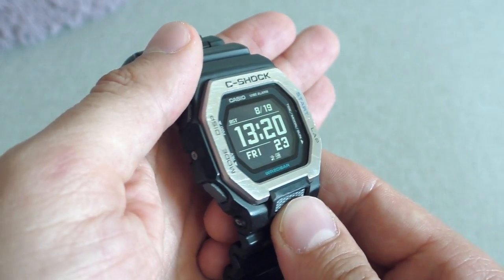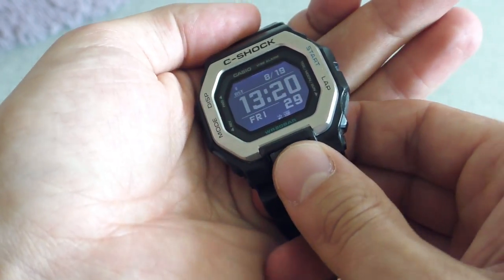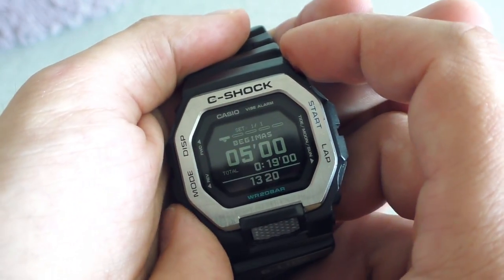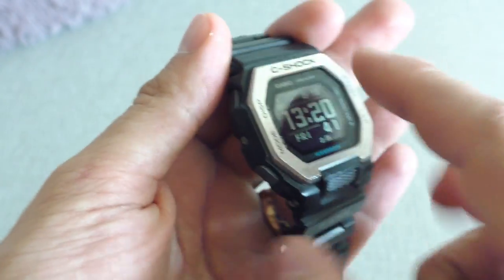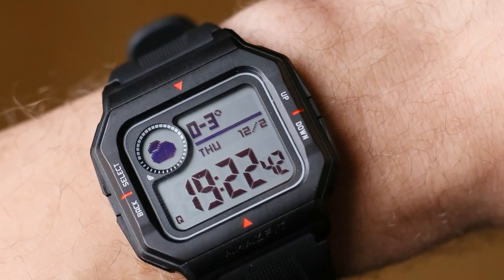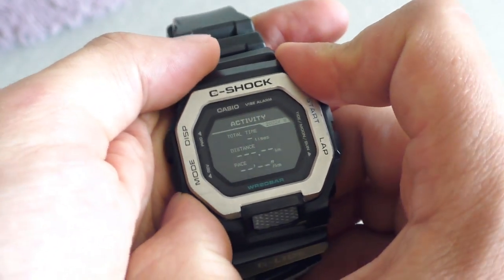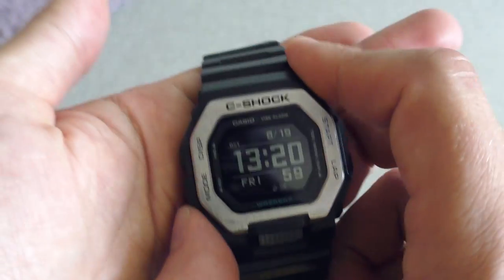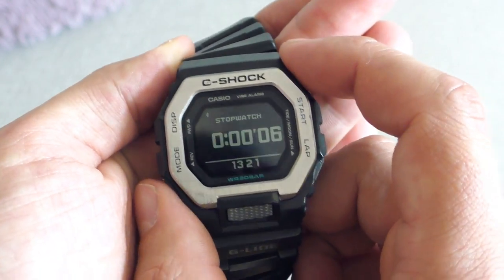As always on all G-Shocks, I'm complaining that the buttons are horrible. For example, the light button — you have to press it really hard to turn on the light. The side buttons also have no feedback; it's like pressing a sponge till something eventually happens. They are similarly styled as on the Amazfit Neo, but the Amazfit Neo has clicky feedback. These buttons have no clickiness whatsoever. Still, they are the best buttons of any G-Shock I've ever had — at least I don't need to use my nail to press them. I can press them with my finger, which is an improvement.